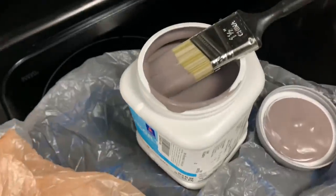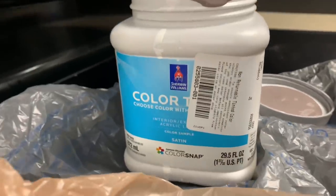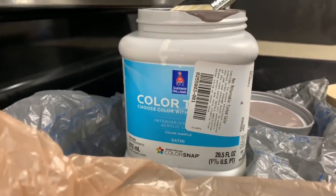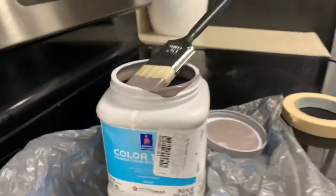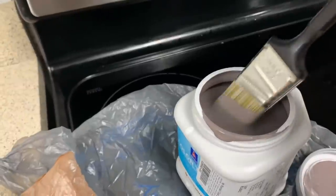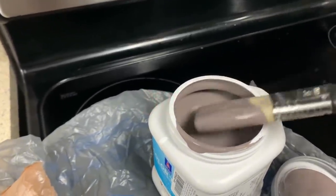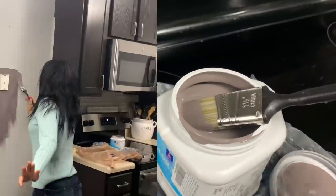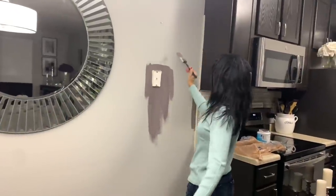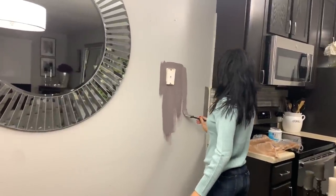The color I chose is called Grappy — G-R-A-P-P-Y — whatever that is. I got this paint from Sherwin Williams. I love the color; it's like a gray with a hint of purple in it. Let's do a little test and see how it looks. It's looking really cute, yay!